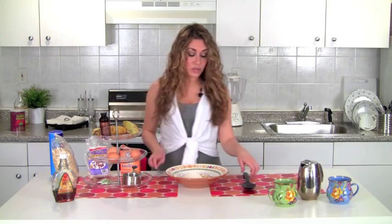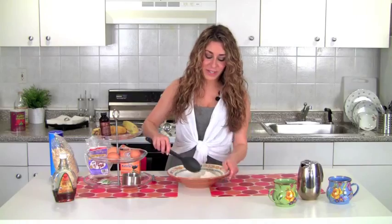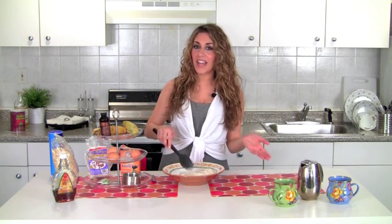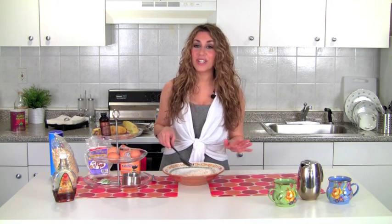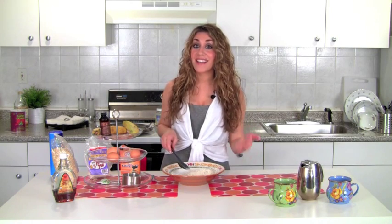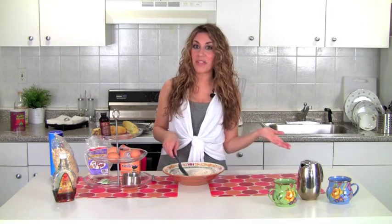Now we're going to give these dry ingredients a little stir. This is such a simple recipe, and you can actually pre-make the dry ingredients as a mix and store it. Then when you're ready, just add the wet ingredients on the day of. Another thing I really like to do — I usually make a really large portion of the batter, make all of the pancakes, and then freeze them just like the store-bought frozen ones, and pop them in the toaster whenever I want them.